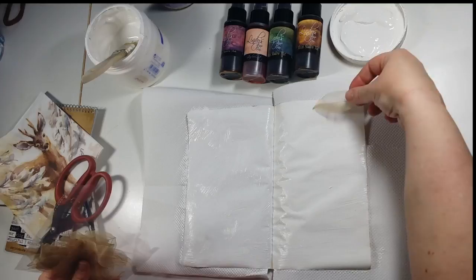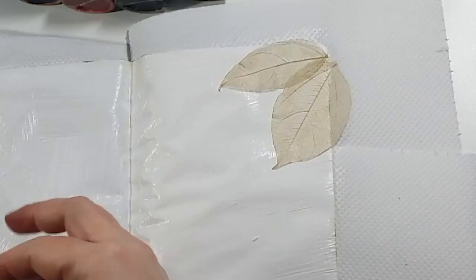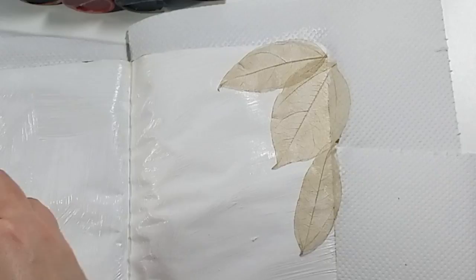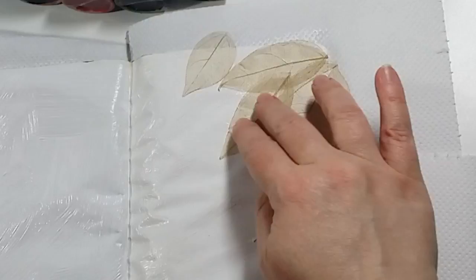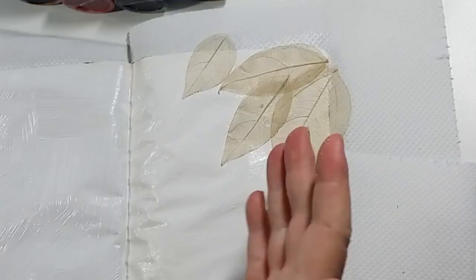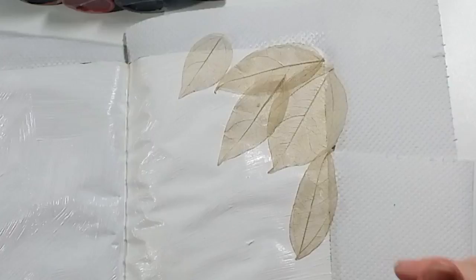I'm also going to use the gesso like a glue and put my leaves into the top corner. I kind of had an idea in mind that we'd have a frame — the deer here and then a frame of leaves coming down. I'll cut the excess off afterwards. I'm not one for putting 3D projects in my art journals — I like to keep them nice and flat. Personally, I like to be able to close the book, so I tend to just stick to quite flat embellishments on my pages.